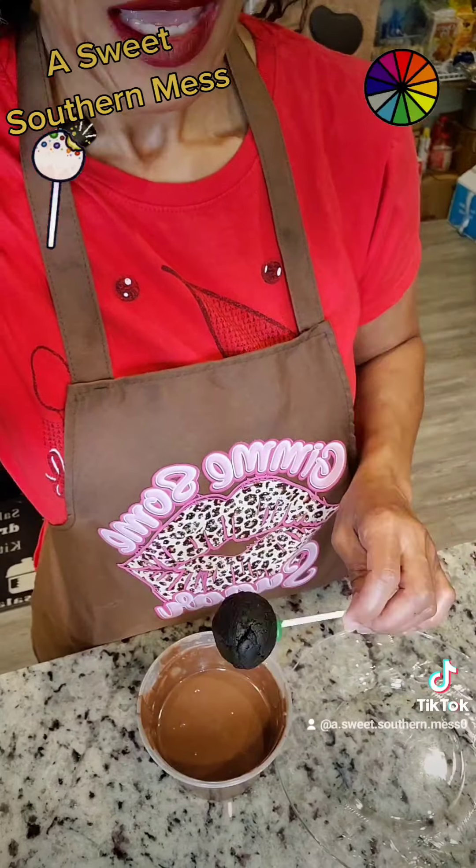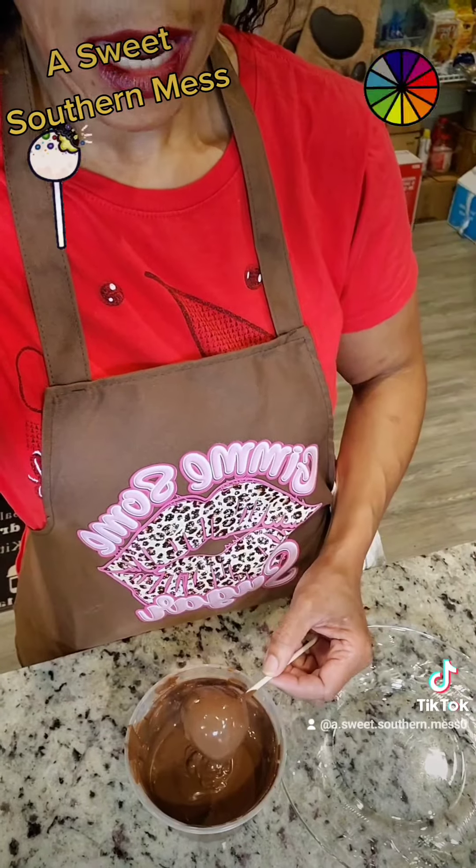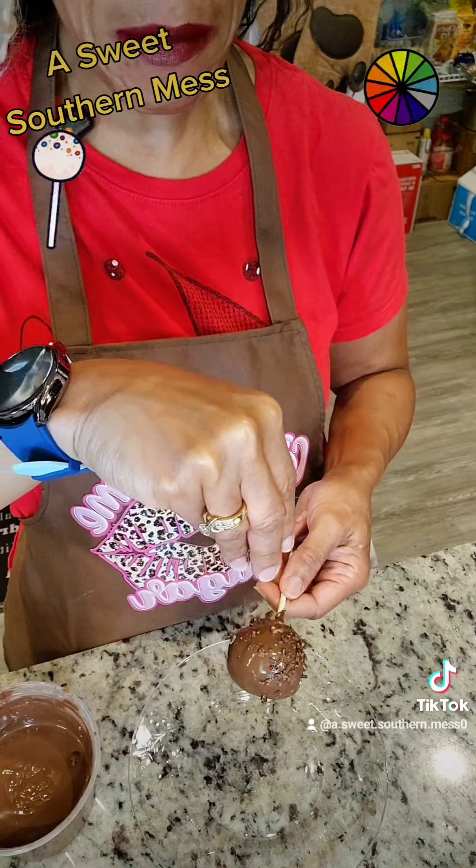Grab your pop out of the refrigerator, dip it in your chocolate, and tap off the excess. Before it dries, sprinkle on your Cocoa Pebbles. Pop them back in the refrigerator and finish the others.